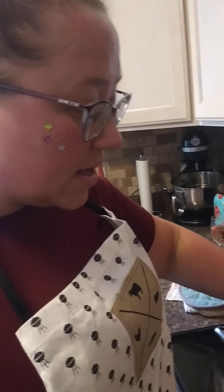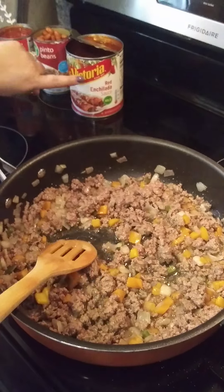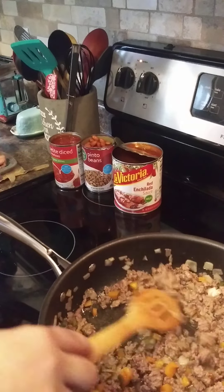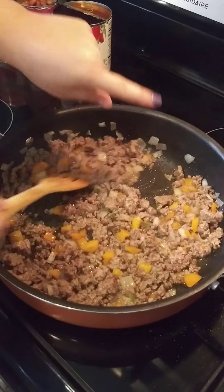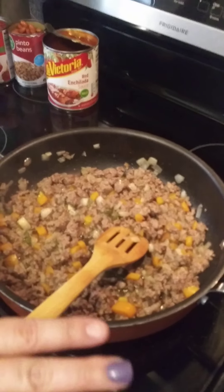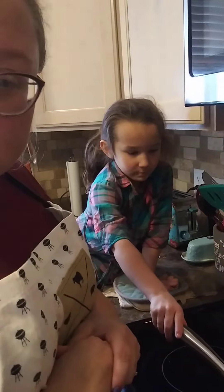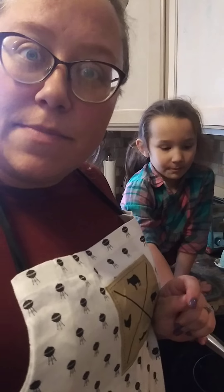Once you put this red sauce in, you have no idea if the hamburger is cooked or not. So it's always a good idea when you're making tacos or browning hamburger — before you put red sauces in there — to always make sure you don't see any pink or any red. So then you know for sure the hamburger is cooked before you put the red sauce in, because after the red sauce you're not quite sure if it's cooked through. Just a little tidbit.